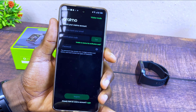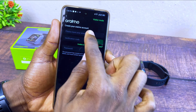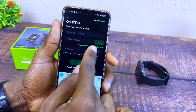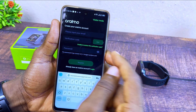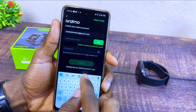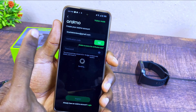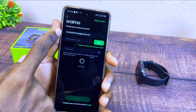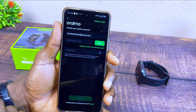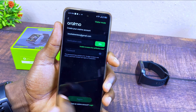Select Next, and it will request your Gmail or email account. Input your email and it will send a verification code to your email. For example, I input my email and select Get, and it will send a verification code to my Gmail. Let's wait for it — okay, the verification code has been sent.